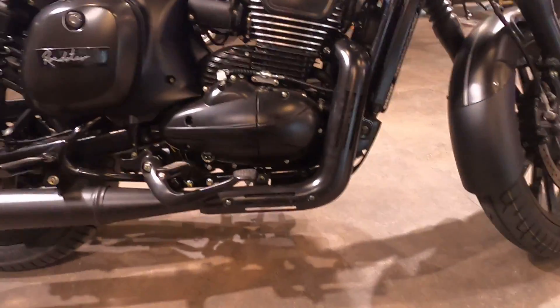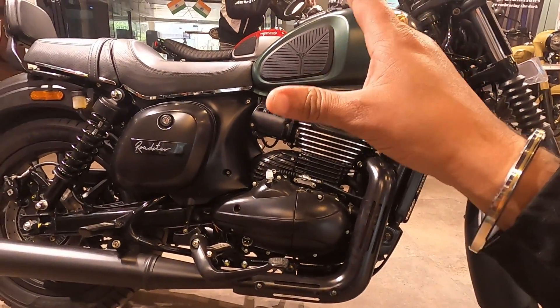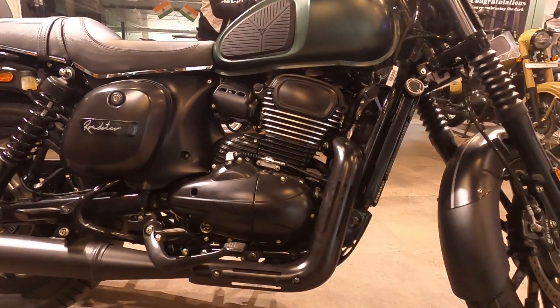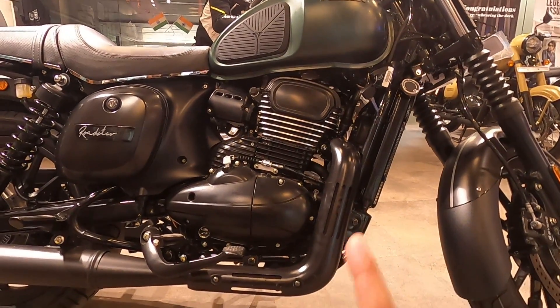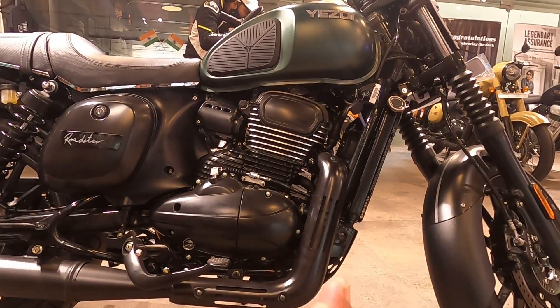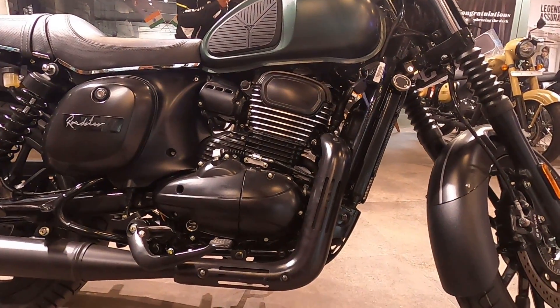The engine is 334cc. There is a slight differentiator because this bike is slightly different from the Java. The power output is 29.7 BHP — you can see that for yourself. The torque is 29 NM, which is also slightly different from the standard Java.